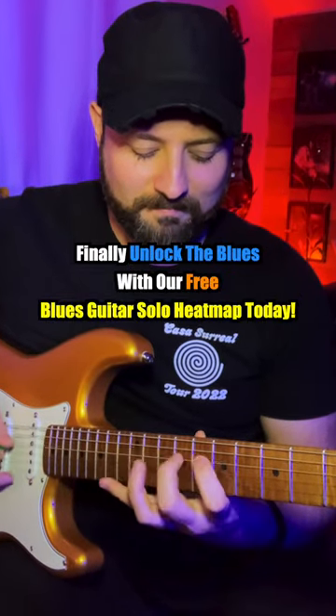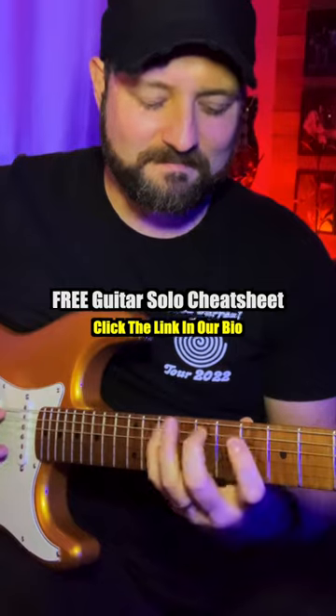Finally unlock the blues with our free blues guitar solo heat map today. Click the link in our bio.